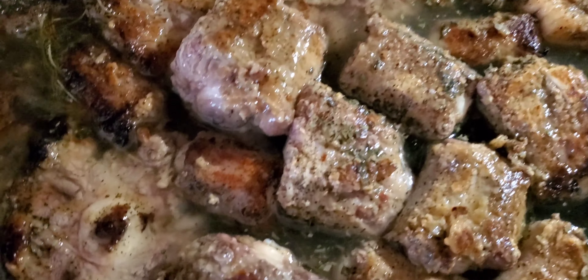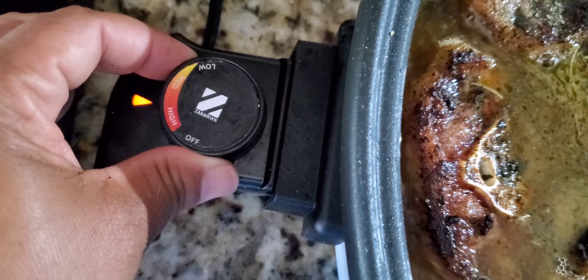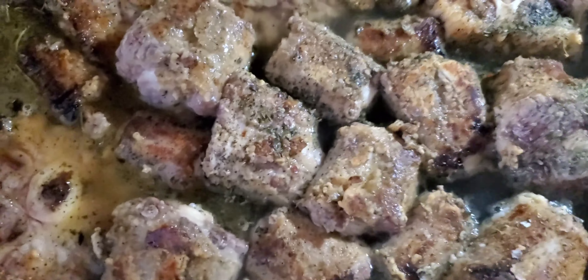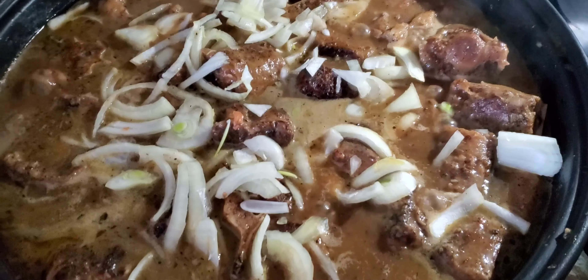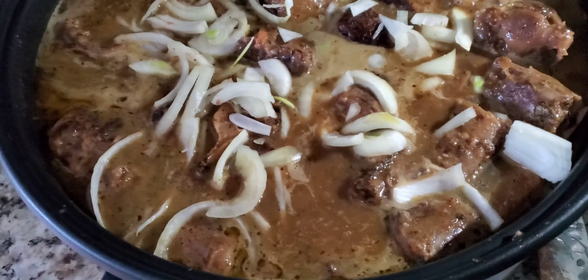Add your liquid to the skillet — you can also do this in a pot or crock pot, but today we're using an electric skillet. Cover your meat with the water, turn it up to high heat just to get a nice rolling boil, cover them up and let them do their thing. Once they cook up nice and brown you can add your onions, carrots, peppers — whatever you want. I added onions only, then turn it back down to medium heat.